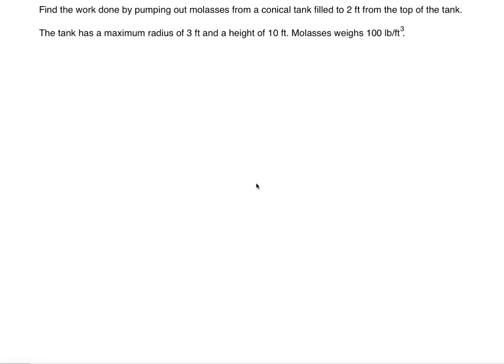Hello everyone. In this problem we are going to be dealing with cones. Find the work done by pumping out molasses from a conical tank filled to 2 feet from the top of the tank. The tank has a maximum radius of 3 feet and a height of 10 feet. Molasses weighs 100 pounds per cubic foot.